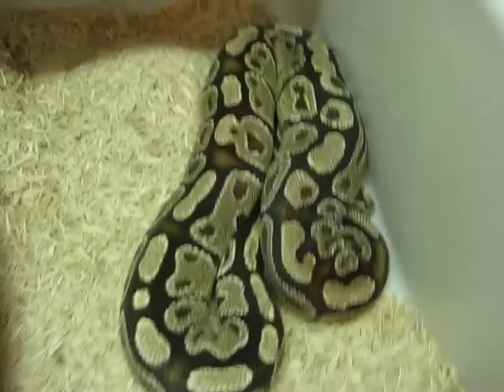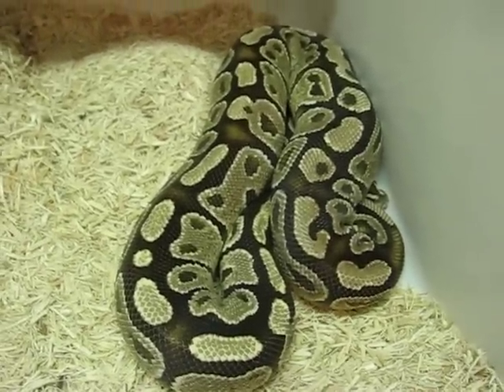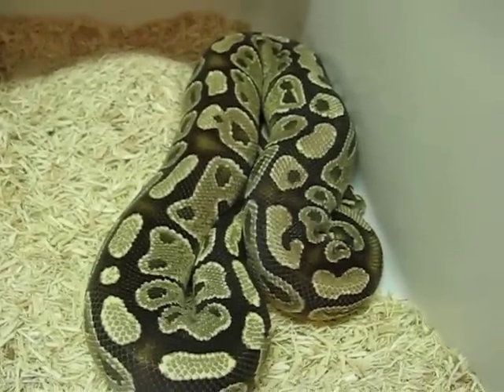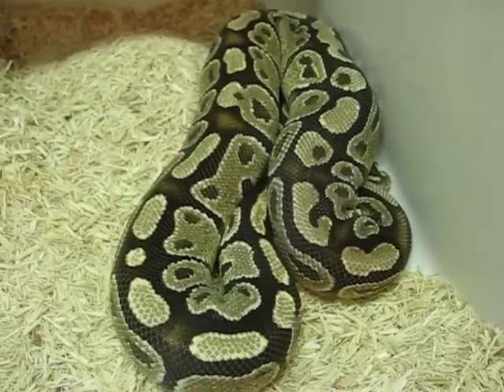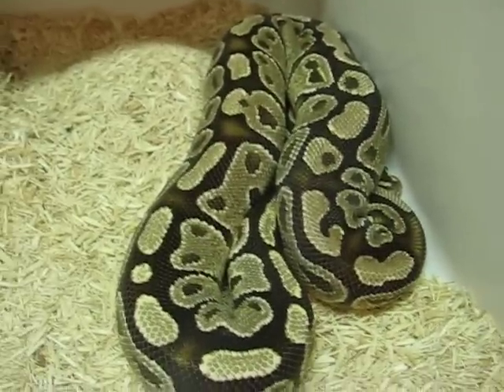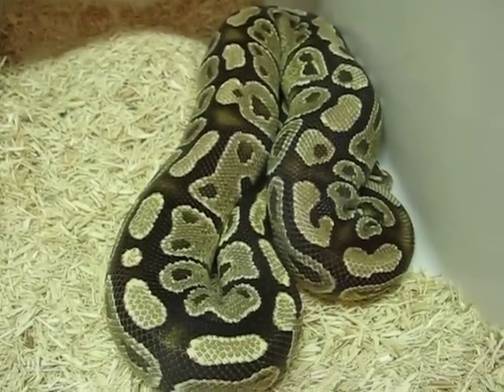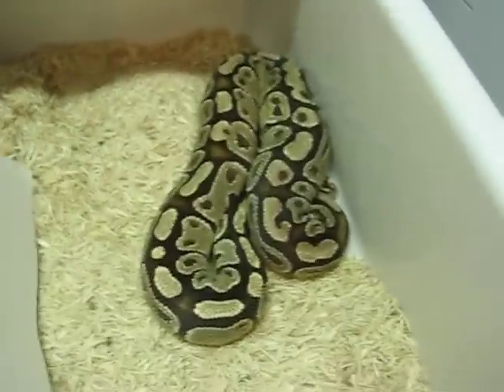This here is a Fire female who has been locking with my Fire male. If I'm lucky and she goes, this could make some Black Eyed Leucistics, which has always been a goal of mine — to make one of those snakes. They're just so cool. I really hope she goes; that'd be awesome.